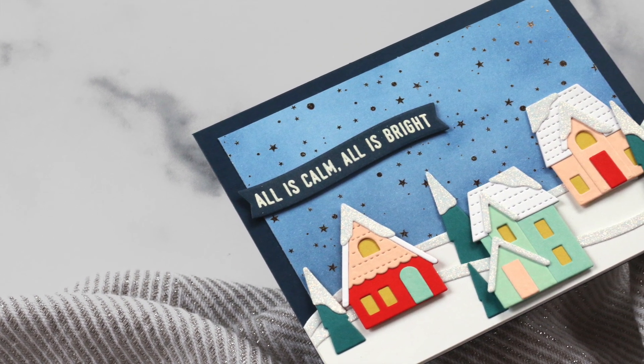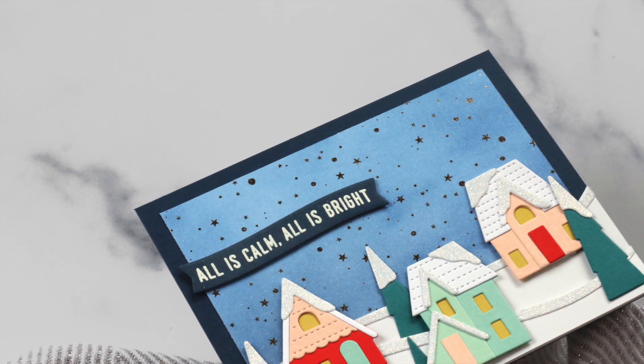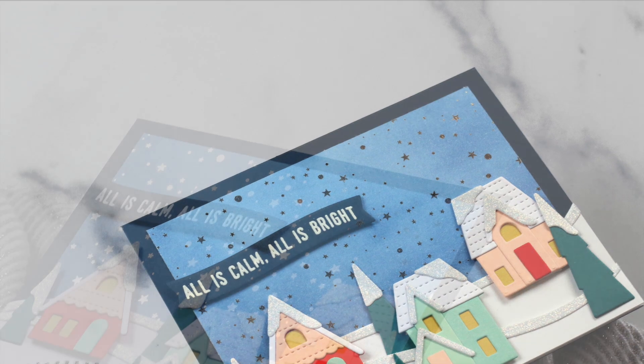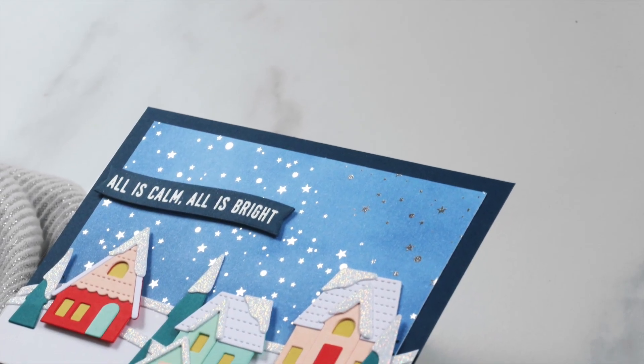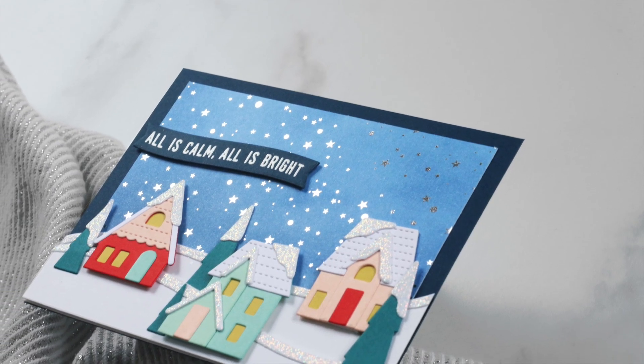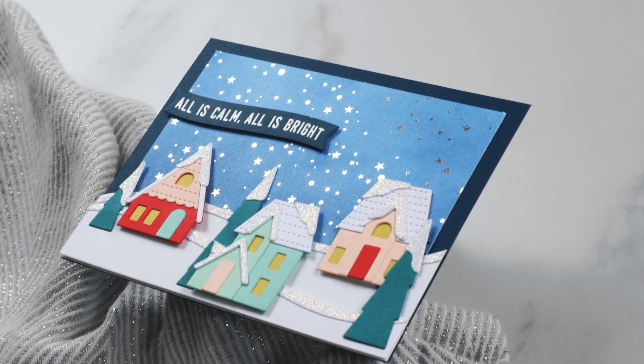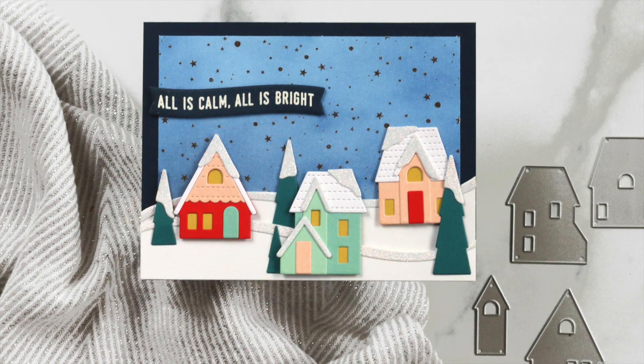Thanks so much for watching me create this card today — I had a lot of fun with this set. I knew I had to have it when I saw it on the website, and you can create so many different things with it — it doesn't have to be winter scenes. I also had a lot of fun using the Polyglaze sheets from Gina K Designs, so I know I'll be using those again. Check out all of the products I used in the description box below. Please like this video if you enjoyed it, subscribe if you want to watch more card making videos, and thanks so much for watching — happy creating, friends!